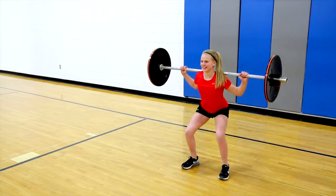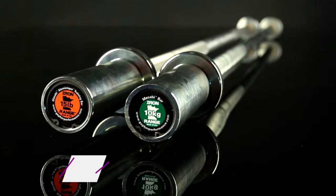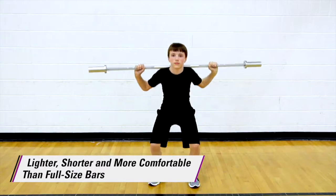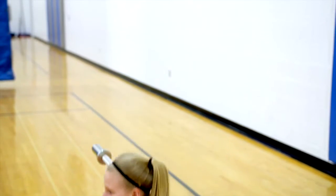Train like a pro while encouraging proper technique with Gopher's Iron Range training bars. Each bar is lighter, shorter, and more comfortable than full-size bars, making them a great option for beginners.